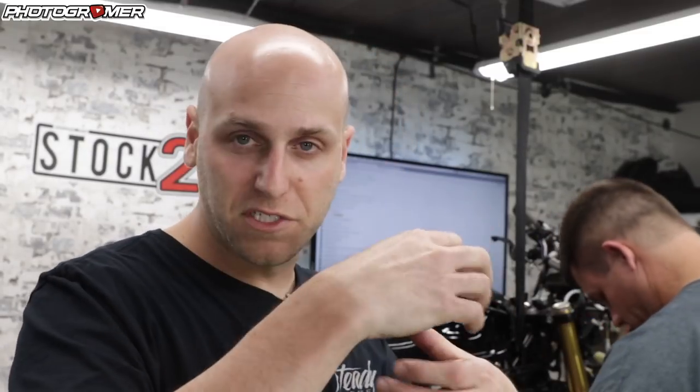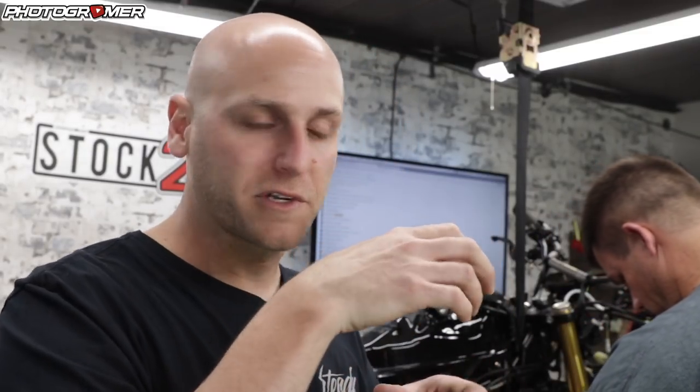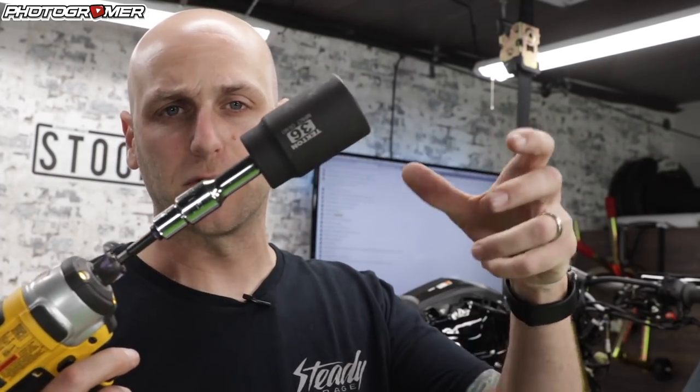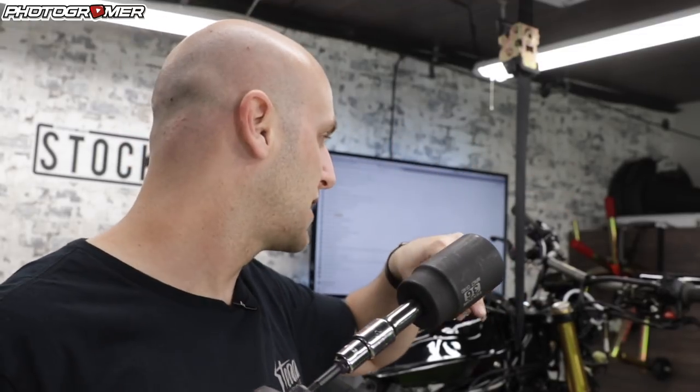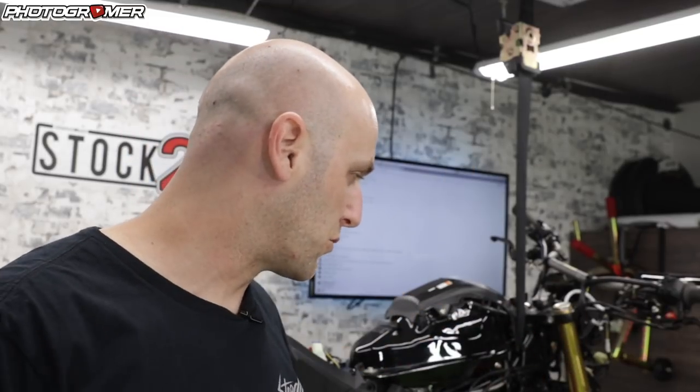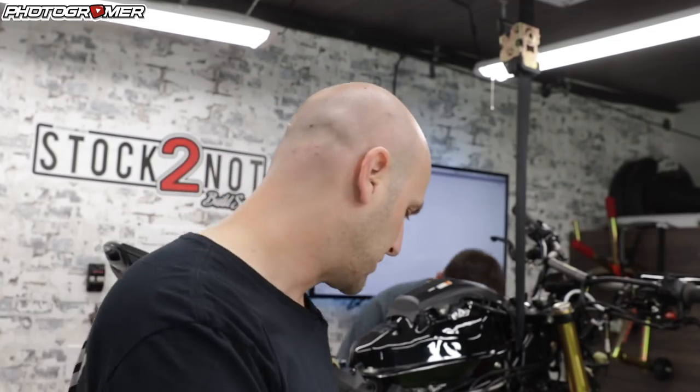We've loosened the top cap on the forks — it's a 36 up top. You've got to loosen it before you take it off the triple tree clamps. So we loosened up top. There's a little Allen key in there; we loosened that as well. Now we're just going to loosen all the bolts down below and start to drop the forks.